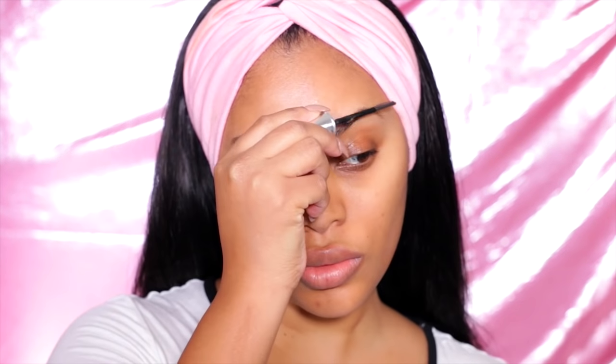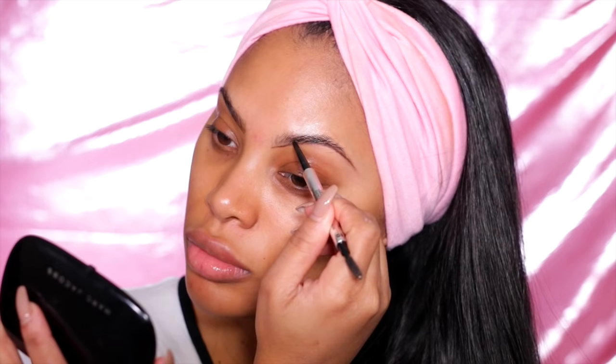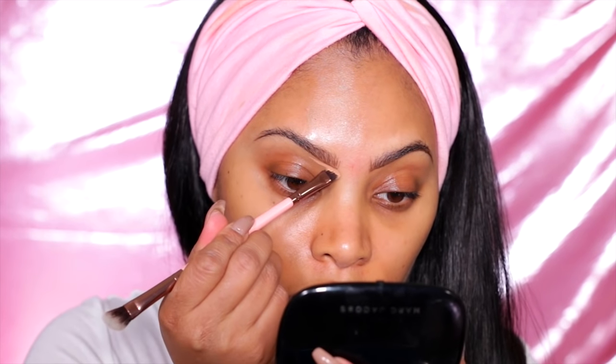Starting off with a bare face like always, the first thing I'm going to do is fill in my brows. I use the Benefit Ready Set Brow gel to give my brows a really nice shape — it makes it a lot easier to fill them in. Then I'm going to go in with my Benefit Precisely My Brow pencil, which is my favorite.